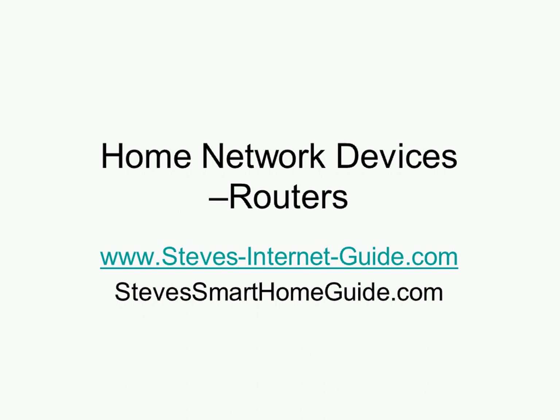A lot of issues people have with their network or the internet are actually quite basic and easy to troubleshoot once you understand what is going on, what each component does, how the components work together, and the various services involved in getting an internet connection and getting traffic from your own network onto the internet and vice versa. The idea of these videos is to give you an understanding of basic home networking — in particular, the components that make up the home network and how they connect off to the internet.